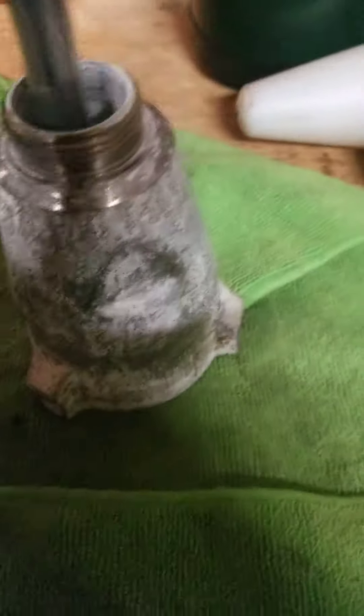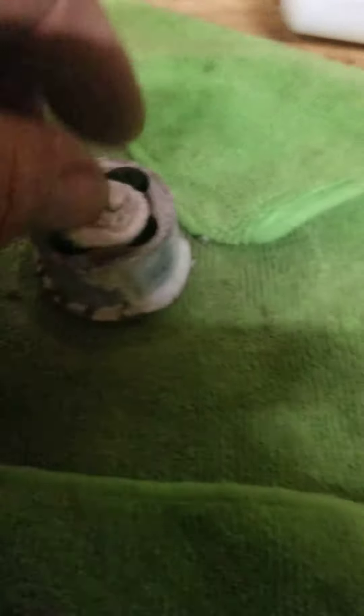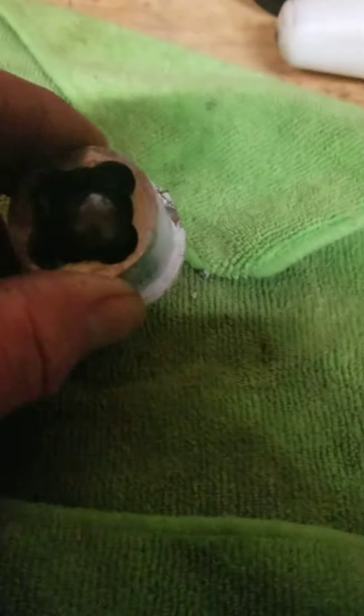And it popped out. So now I'll show you — my trick worked. I always have ideas for things when I don't want to damage it. And boom, there's the cage assembly. There's my little rag. It got compressed, but it didn't hurt the ball. You can see where the socket went into it, but it didn't hurt the ball.